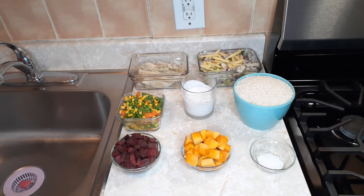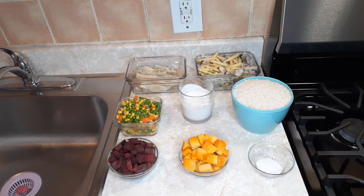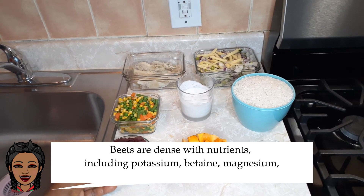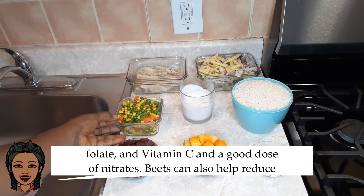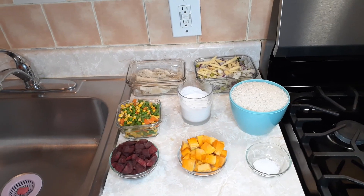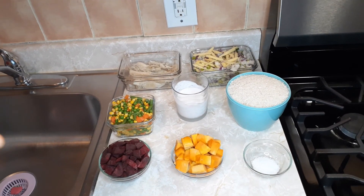Hi guys, welcome back to another video — this is your girl Sweetie Love New York! Today on the menu I have something very exciting: seasoning rice with a different mixed vegetable. I have some pumpkin, I have some beetroot, some mixed vegetables, some cut fish that I soaked overnight and boiled, my stir fry seasoning, and I'm gonna add some coconut milk to it. I have some salt and four cups of rice.